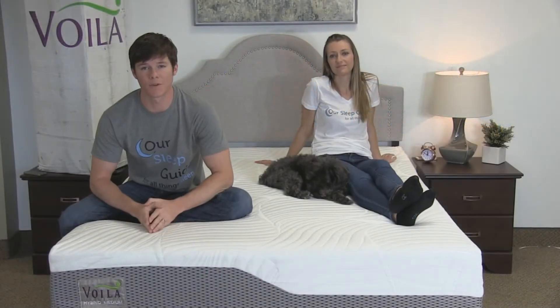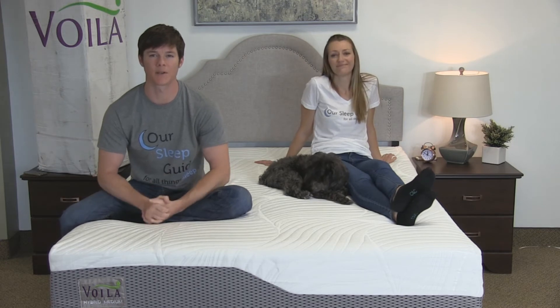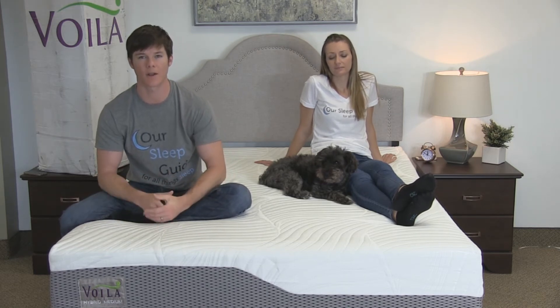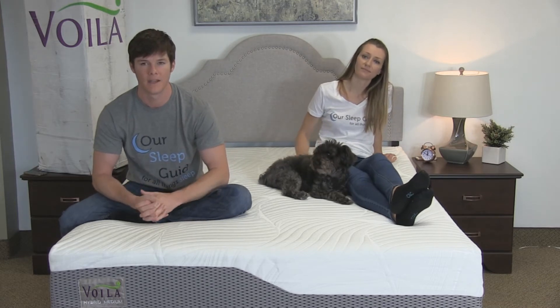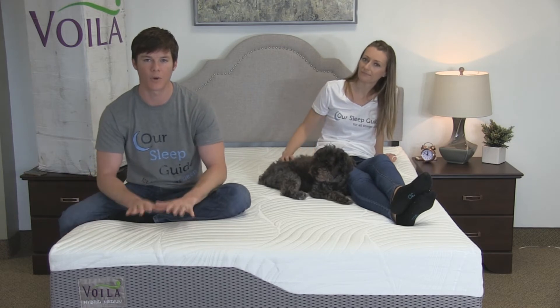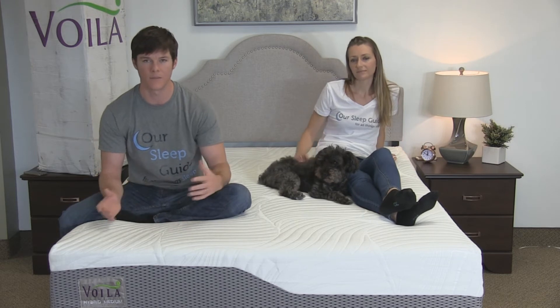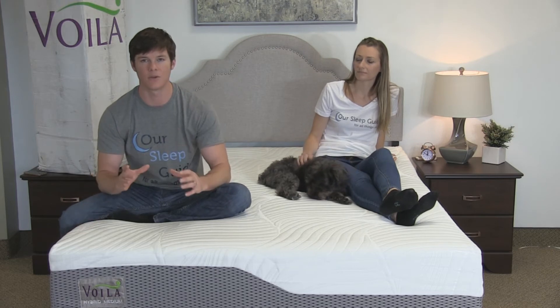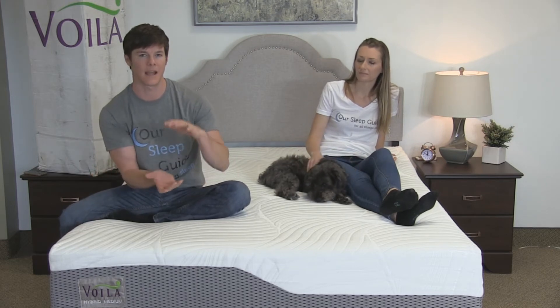Next we're going to talk about the motion transfer we experienced when sleeping on this mattress. This is a coil-on-foam mattress, so typically you would expect a little bit more movement throughout the bed, but this mattress actually held up really well in our motion transfer test. We didn't experience excessive movement, and I didn't notice Crystal getting up in the middle of the night waking me up at all — I think that's a result of the heavy duty memory foam on top.